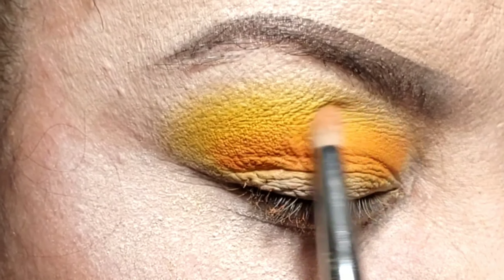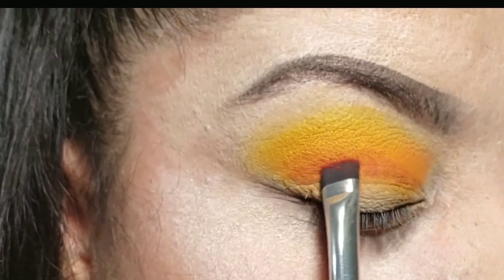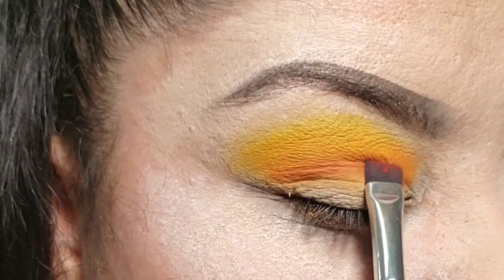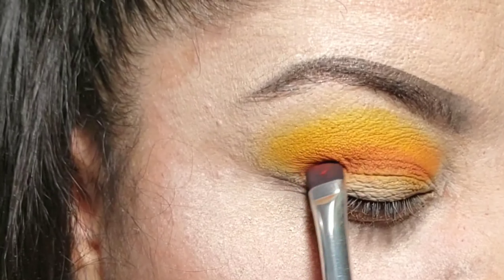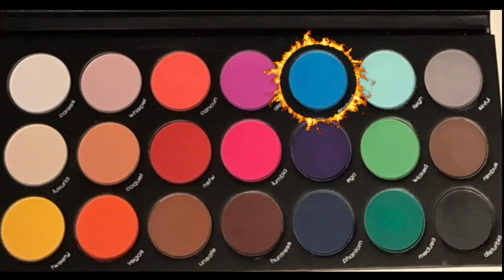With another brush I'm going to come in with the red and go right on that crease. I do have hooded eyes so it's kind of low, but I'm going to do that to darken it up and give it a little bit more definition.